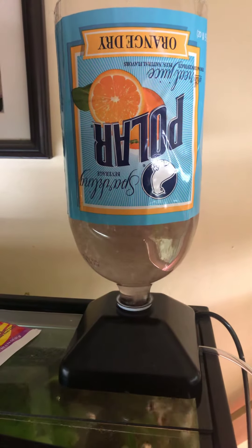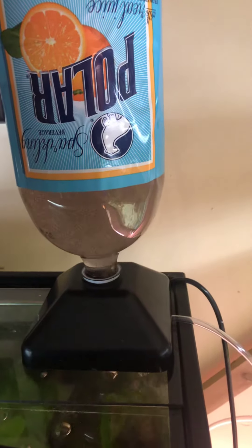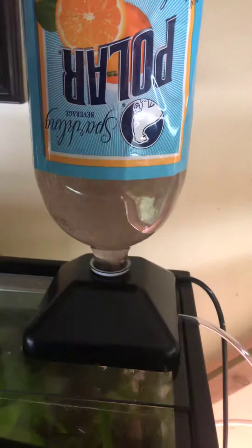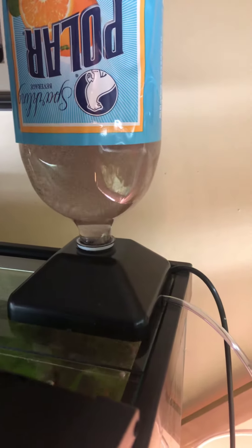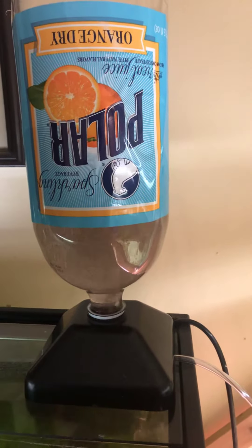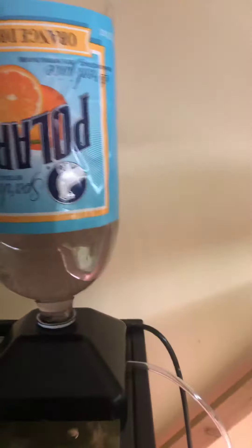Making brine shrimp with the San Francisco Hatch, Sally's Hatch Mix System. Just started it. I think making brine is a pain in the ass, so hopefully this is better. I prefer the Polar Orange Dry — it seems to give me a higher yield of shrimp.